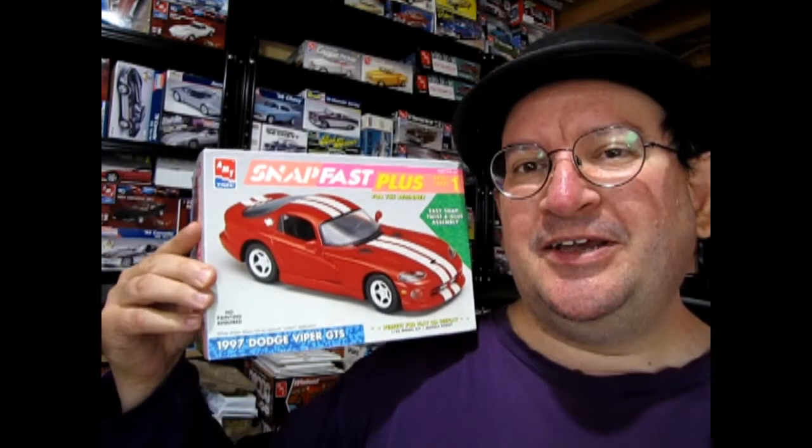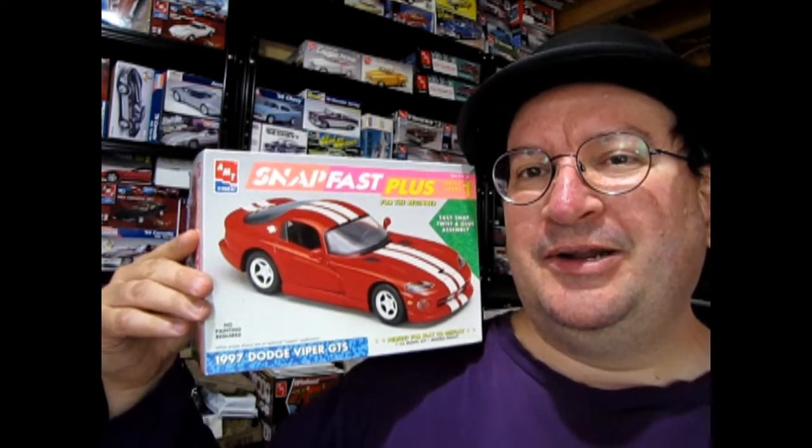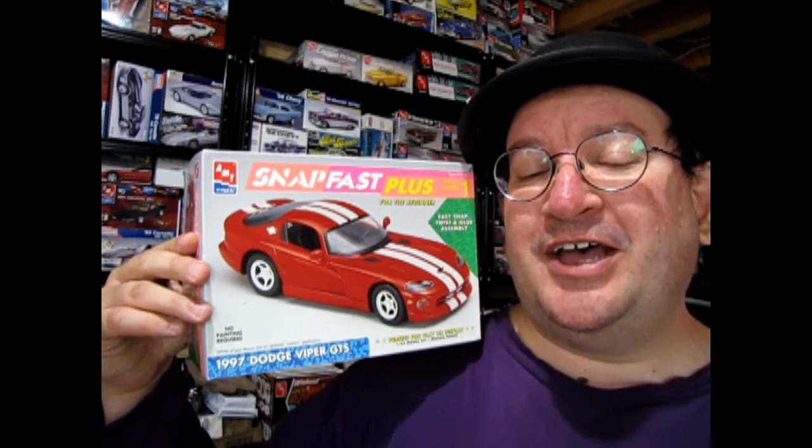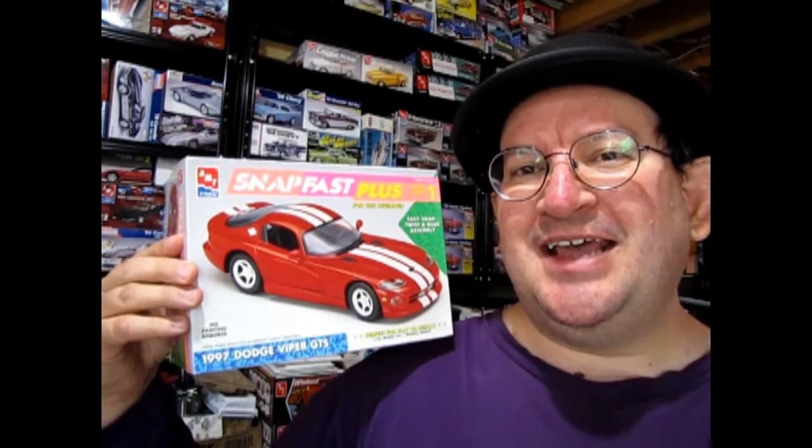Today I've got one out of my own personal collection. I actually started to do a little bit of work on it but I think it's still pretty close to what it was out of the box originally. This is the AMT Ertl Snap Fast Plus 1997 Dodge Viper GTS.